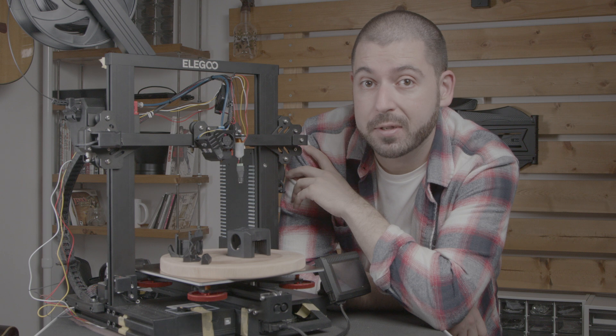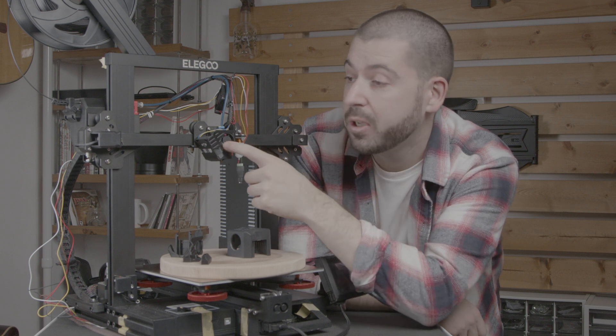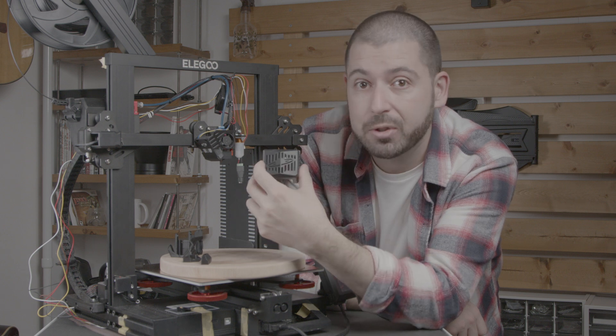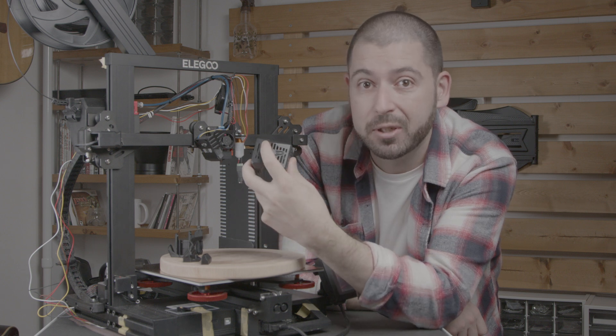I made the shroud because I enjoy designing, and also my heatsink fan was starting to get a little bit loud. The original shroud has a pretty heavy grill and this is causing a lot of noise itself.